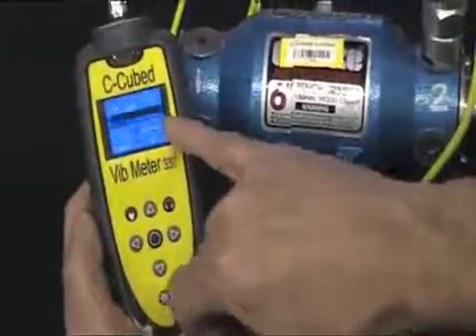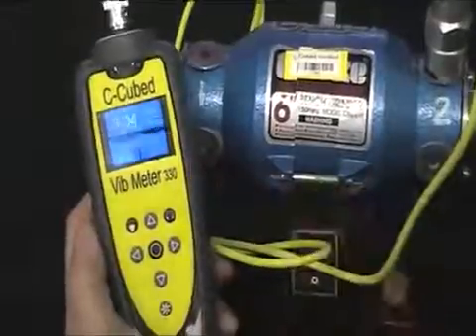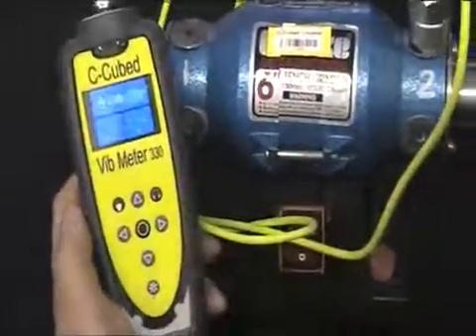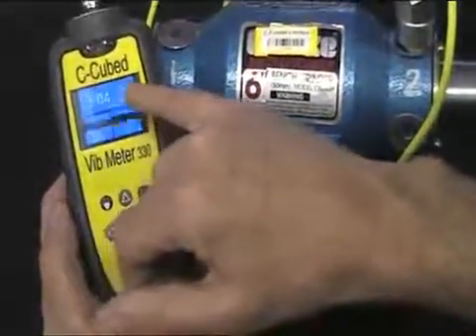This time the screen is blue. The reason is that these alarm levels haven't yet been saved in the off-route readings. These levels will be set when the reading is uploaded to the PC, and Vibtrend will display them in the appropriate colours — green, yellow and red.